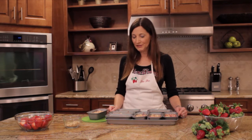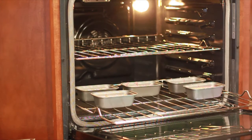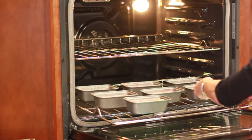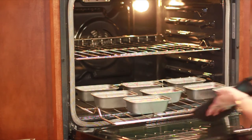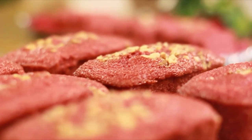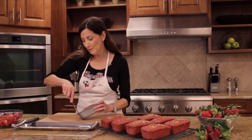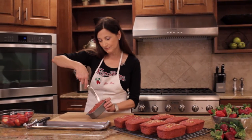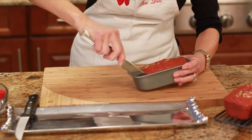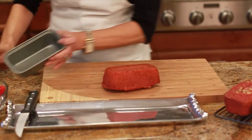Now we have our mixture in our eight mini pans. We're going to put it in the oven and bake it at 350 degrees for approximately 20 minutes. Ovens vary, so you may need to check it within 20 minutes — it might need another five minutes. Once the bread is taken out of the oven and cooled slightly, you can cool it for about 10 minutes. Then I take a butter knife and run it around the edges like this, and then it just comes right out.